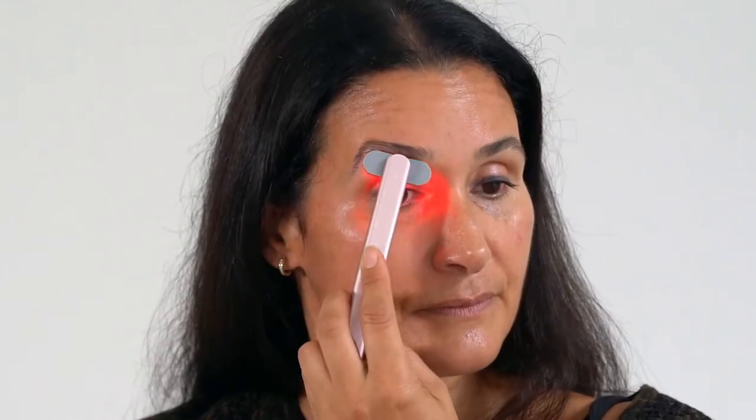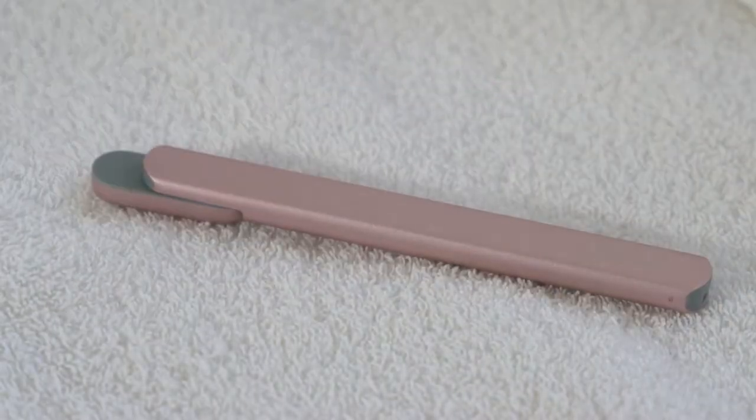So instead of sitting home for hours doing four different tools, you could do it all in one, and it's cute. Hi, I'm Shamara of Espy Skin. I am an esthetician with a studio in New York City as well as Miami, and I am here to talk to you about Solowave.